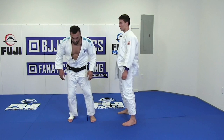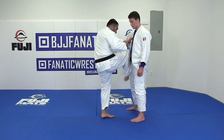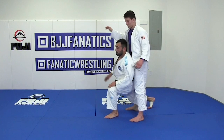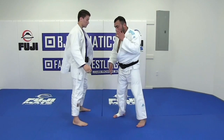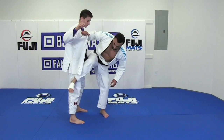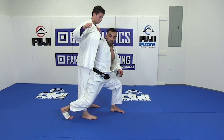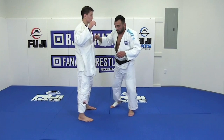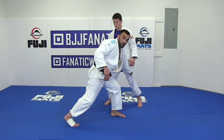One more time - one, two. Look how I stay. I want to show how my right hand and legs work together: one - look here - two, close. Why so close here? Because if I stay far, he can escape. So one, two - that's right.